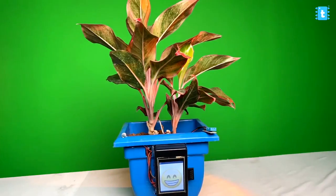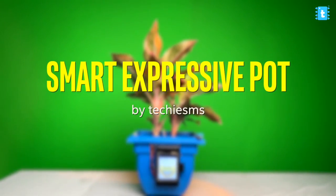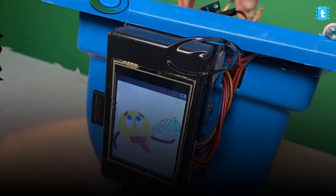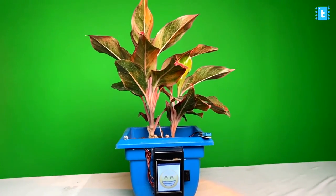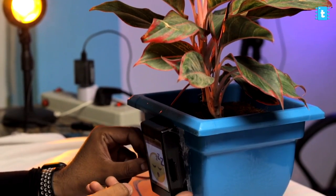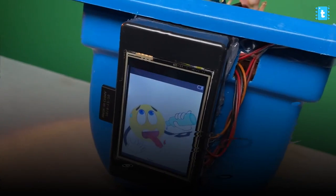In this video we will be improving our previously made project called SmartPot by providing new features and some improvements. For those who don't know what the SmartPot project is, it is a plant health monitoring project in which we can monitor parameters like soil moisture, light value, and temperature. After processing all the data, we display it in emoji form onto the display, so we can visualize how the plant is feeling — whether it is thirsty, cold, or happy.